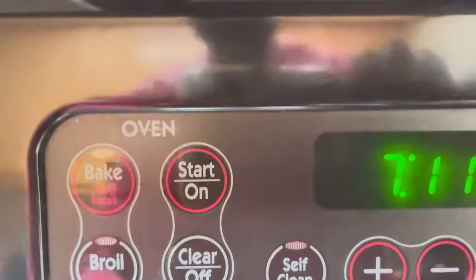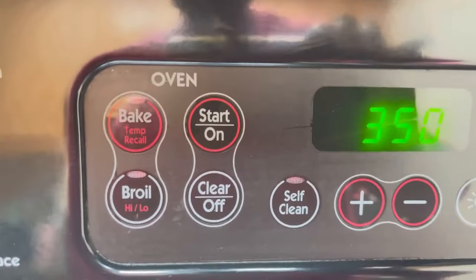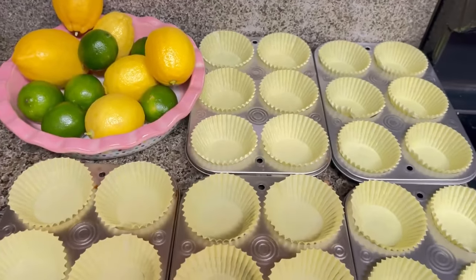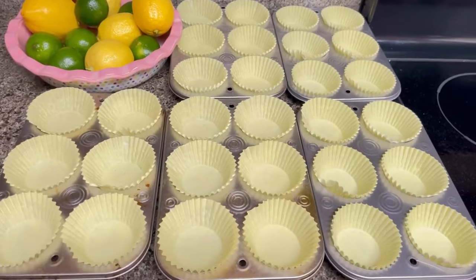First thing we're going to do is preheat our oven at 350 degrees. I've already lined our cupcake pans with these beautiful yellow cupcake holders. We're going to be making about 30 cupcakes.